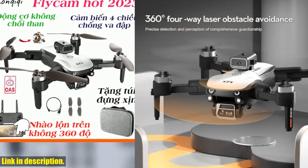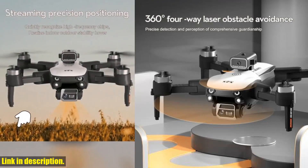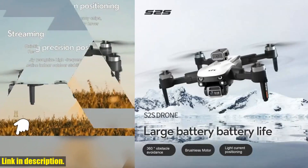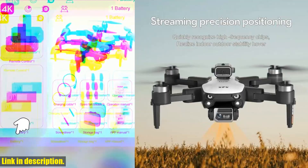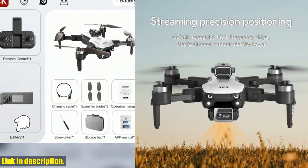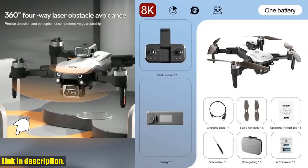the new S2S drone is the perfect choice for you. Don't just take my word for it — click on the link in the description below to get your hands on this amazing drone. Trust me, you won't regret it. Subscribe to the channel for more reviews and tutorials, and happy flying.